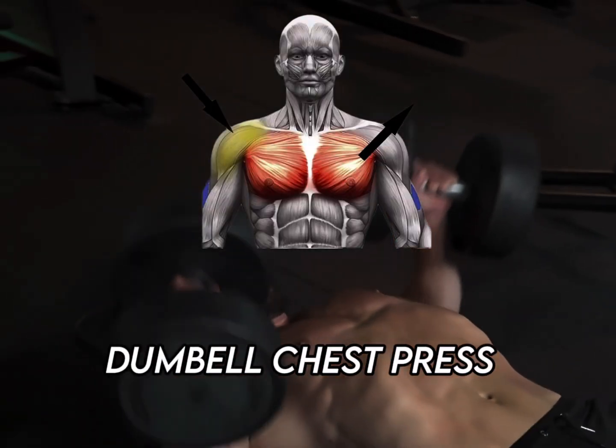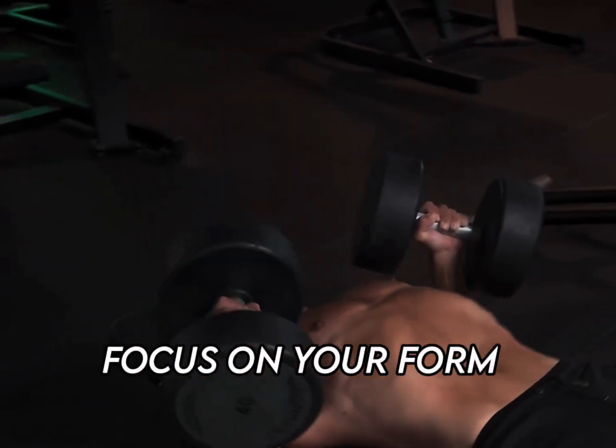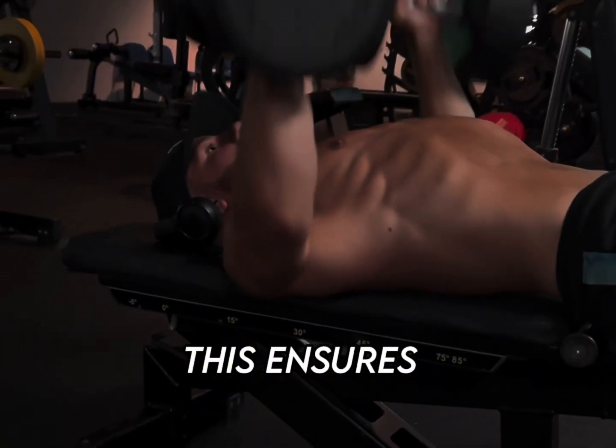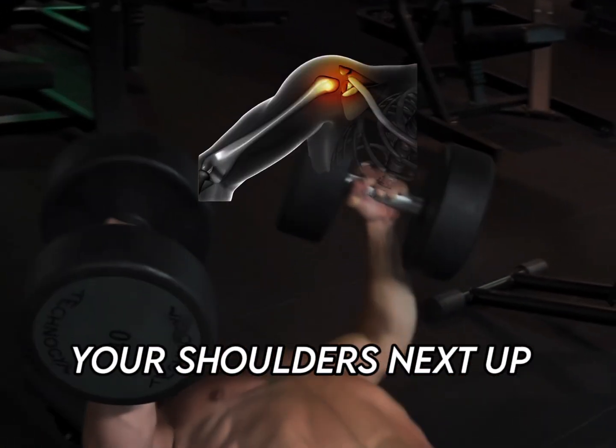The first exercise is the dumbbell chest press — four sets of five to eight reps. Focus on your form, keep your elbows at about a 45-degree angle to your body. This ensures maximum chest activation and reduces the strain on your shoulders.